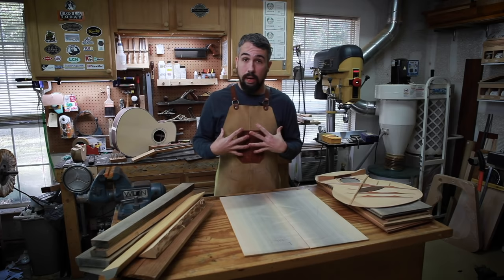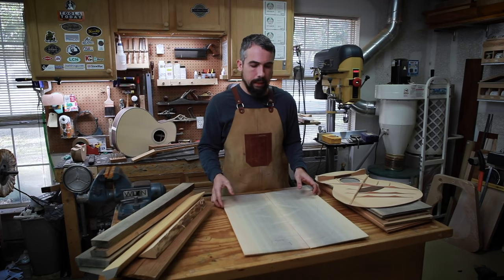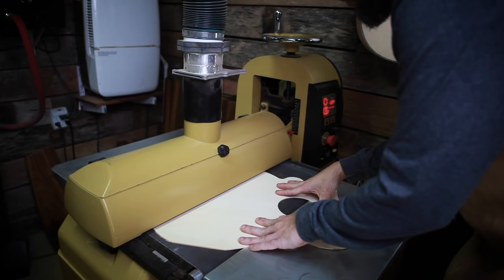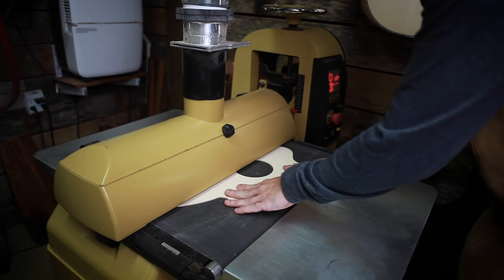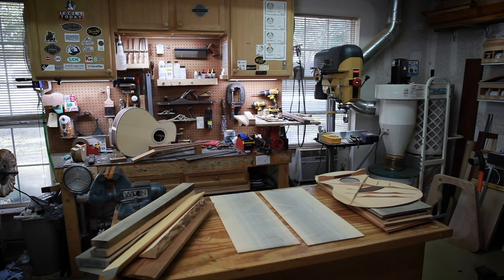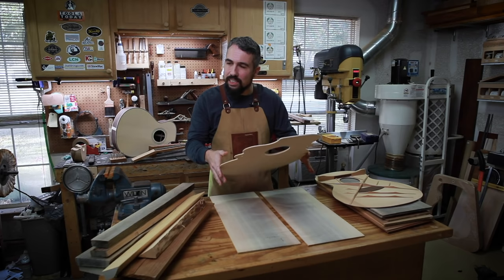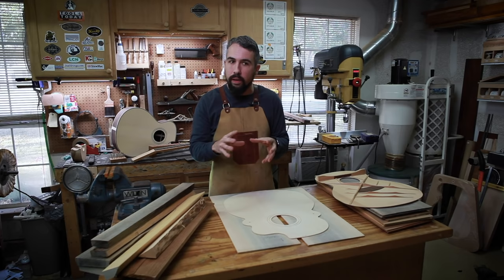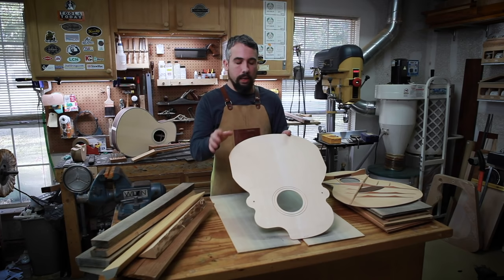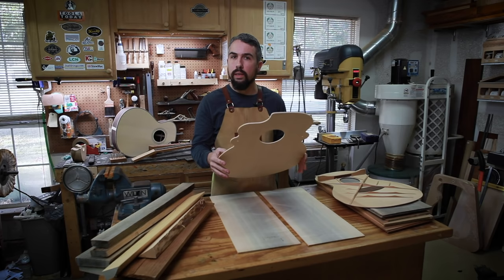Whereas what I do — and what any hand builder does — is that I'll glue the two pieces together, run them through my drum sander to get a nice uniform thickness, and I will actually feel it. I'll cut it out on my CNC machine to get its rough shape. I'll listen to it, feel how stiff it is. I know that once I get to about 2.5 to 2.6 millimeters for Sitka spruce, I'm really going to start paying attention, because that's when the wood starts to have an amount of elasticity that tells me when it's happy.